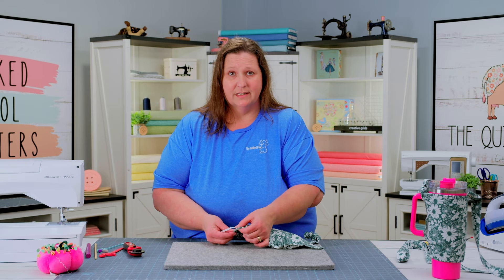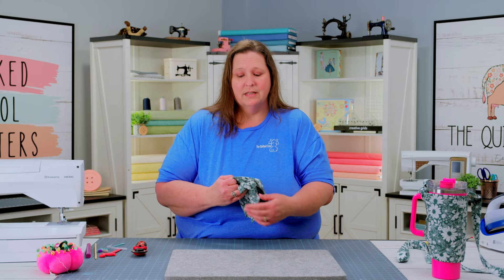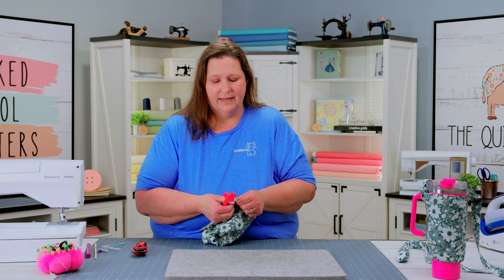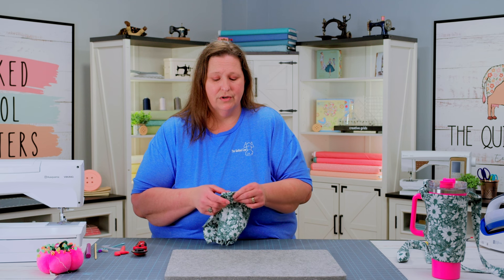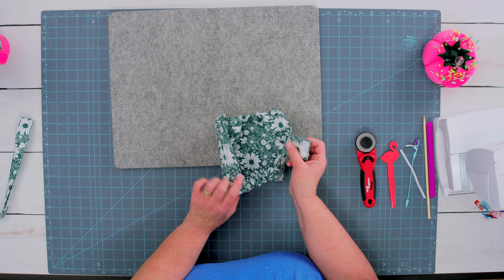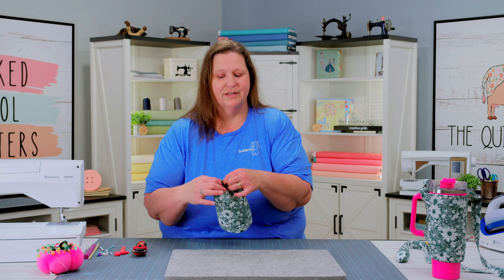Now that you have the bottom elastic secure, we can go ahead and cut that — I'm going to use my Creative Grids Rotary Cutter to trim that right off even with the fabric. Next, we need to attach the top elastic and we're going to do the same thing we did on the first side and tuck it into this opening casing on the other side. You can use anything you'd like to get the edges in there nice and secure — it should be nice and even. Now we are going to stitch to secure this top casing in place. Once I have my elastic casings along the top nice and secure, we're going to stitch the bottom edges a quarter of an inch just where they overlap.